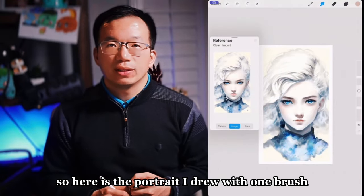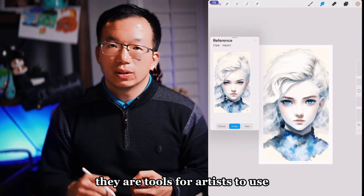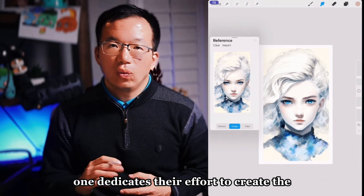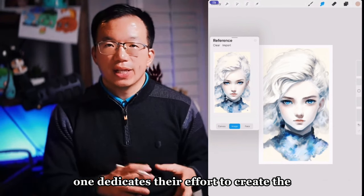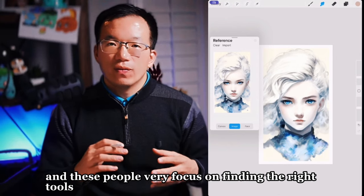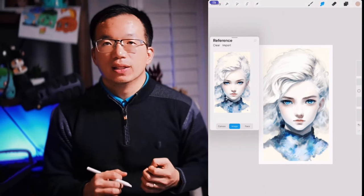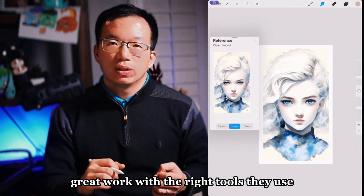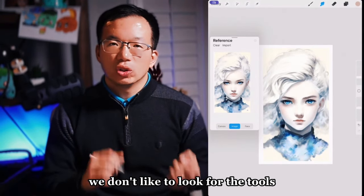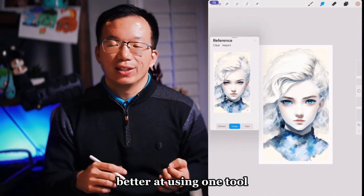Here is a portrait I drew with one brush. There are two types of artists: one dedicates effort to finding the right tools, and once they find them, they produce great work. The second category doesn't look for tools — instead, they practice to get better at using one tool.